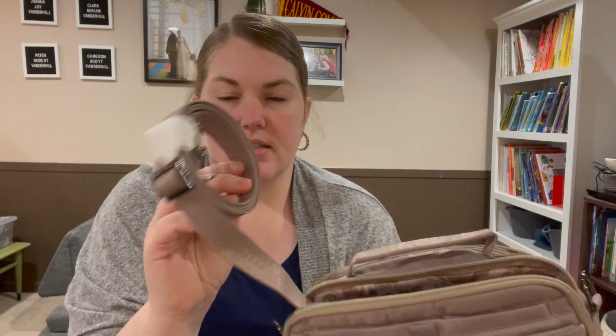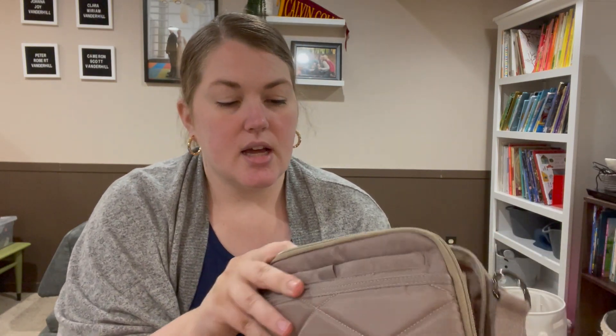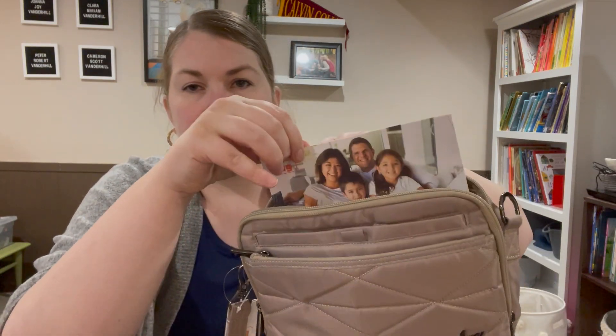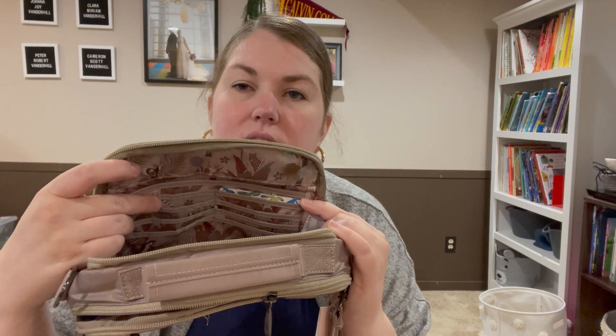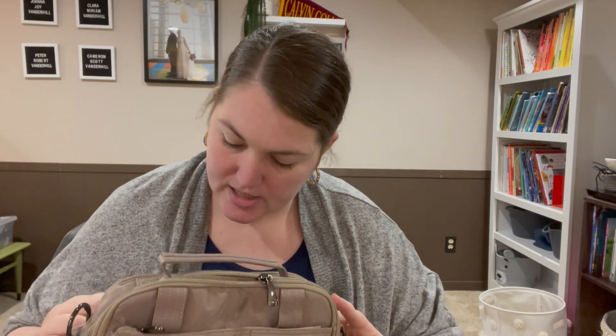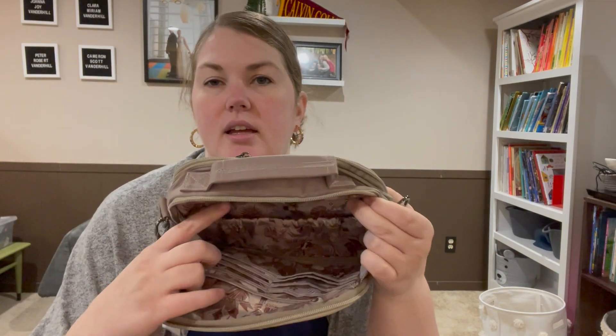There's a nice thin strap in this pocket — I prefer the thinner straps over the inch-and-a-half ones. Here's the first family section: you've got quite a large built-in wallet. You can see one, two, three, four card slots on both sides, plus the back is a cash drawer. There's a little Lug encouragement card — 'believe in yourself' — in there.